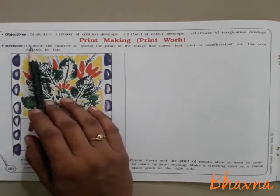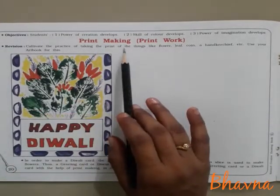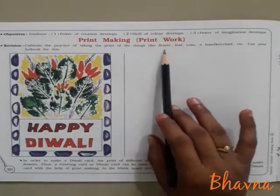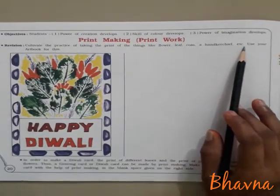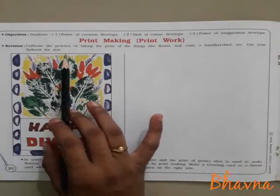And friends, in your revision work, cultivate the practice of taking a print of other things like flower, leaf, coin and handkerchief. Use your art book for this.